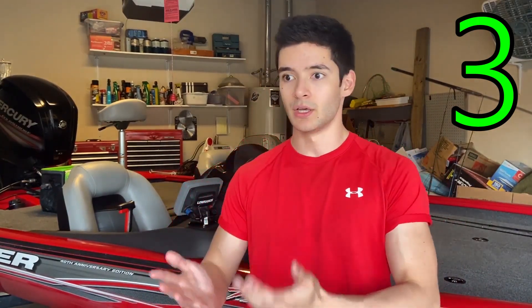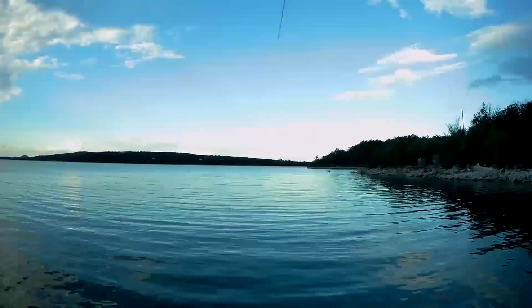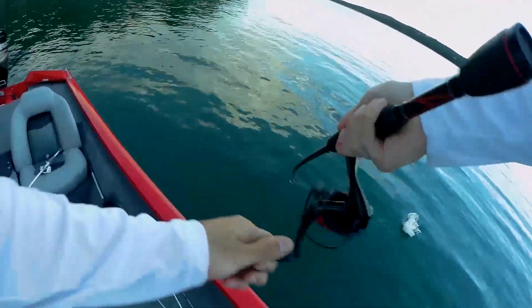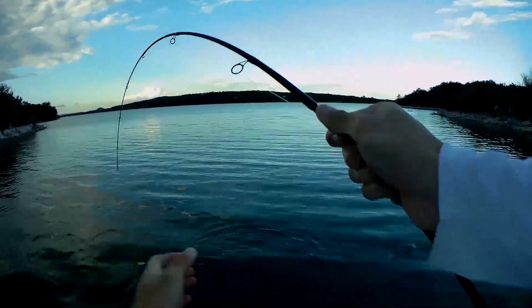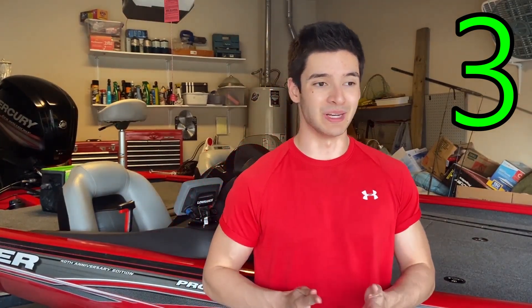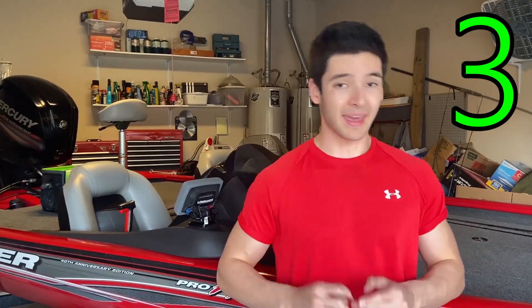Moving up the list to number three: spinning reels are definitely easier to use, especially if you're a beginner. When I personally started fishing with a bait casting reel, I had no idea what I was doing — I was bird's nesting it all over the place. A spinning reel is much easier: you put line on it, flip up the bail, and cast. You don't have to adjust anything, though you do lose the extra casting distance and control of a casting reel.